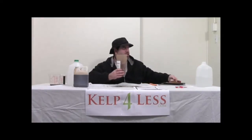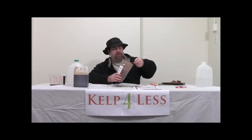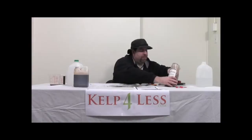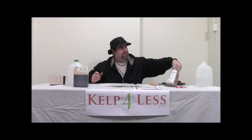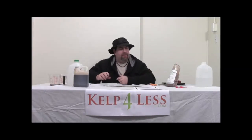One quarter of a teaspoon is not much — you only need that per gallon of reservoir water for hydroponic users. It'll dissolve instantly. Add fulvic acid last, after you add all the other nutrients to your reservoir. Once everything is mixed and circulated, you want to make sure the plant can use and access all those nutrients. One quarter teaspoon of the dry fulvic acid per reservoir — add it into your nutrients and you're good to go.